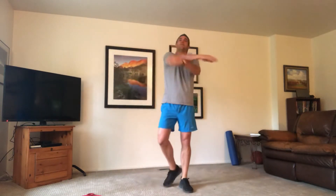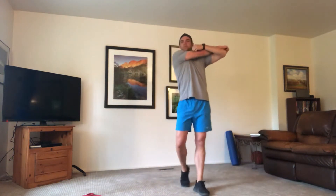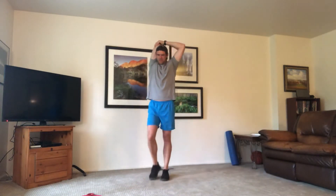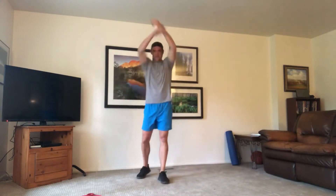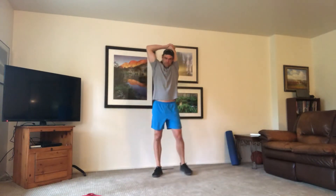Take it down — we're going to take that right arm straight across. Switch. This workout is going to be about 30 to 35 minutes. Take the left elbow up and over, then take it down.